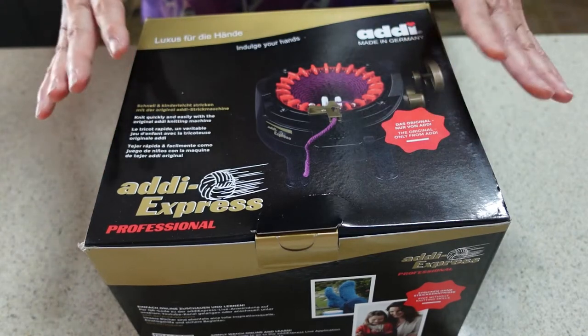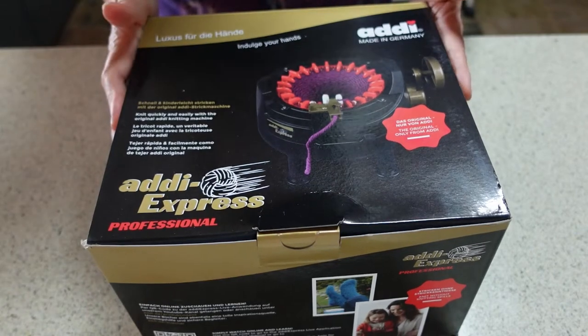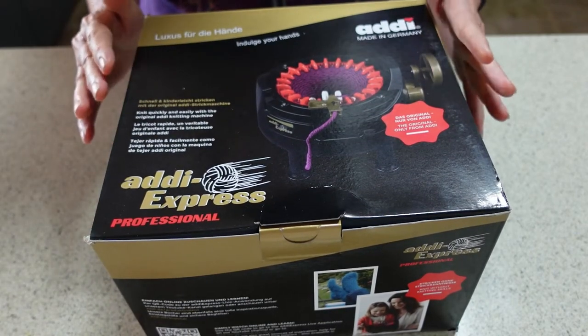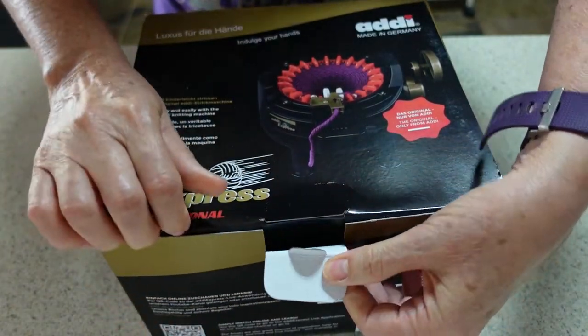Anyway, without any further ado, let's open up and see what's in the box. I have not opened this box before now, so we are going to find out what's in here together.